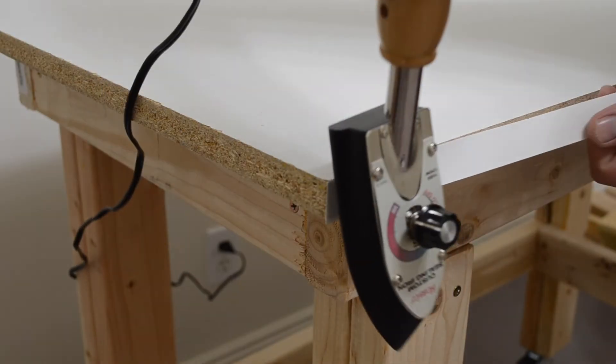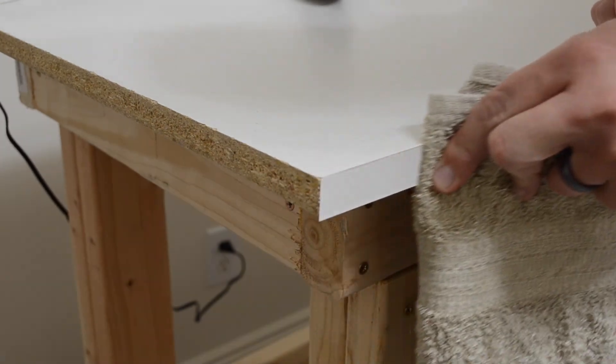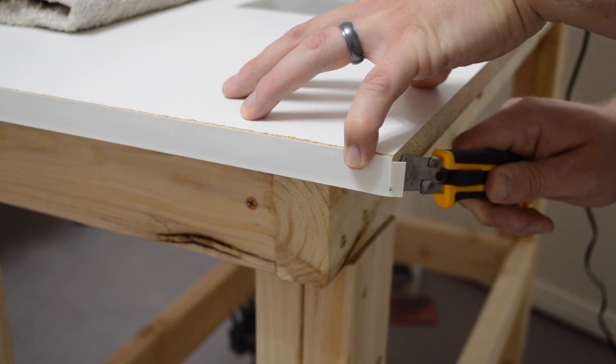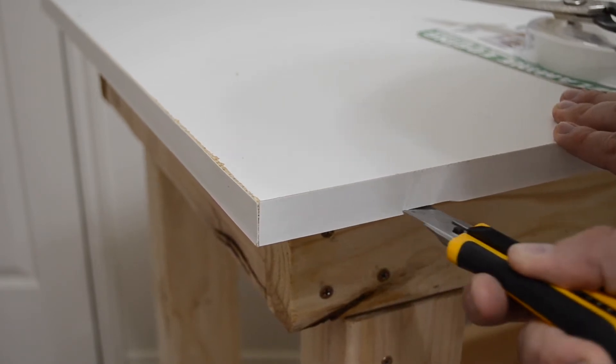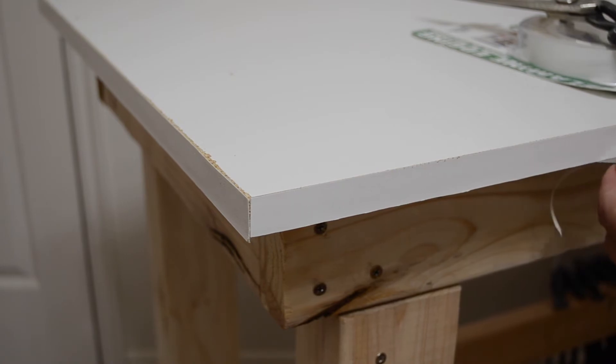Iron-on edge banding not only makes the table look better, but it also protects the edges to keep them from chipping and cracking, so I strongly recommend it. After trimming each corner, I went back over it with the iron to make sure it was well bonded. Because my edge banding was a little bit wider than my tabletop, I had to run an X-Acto blade all the way around the perimeter to trim the excess off.